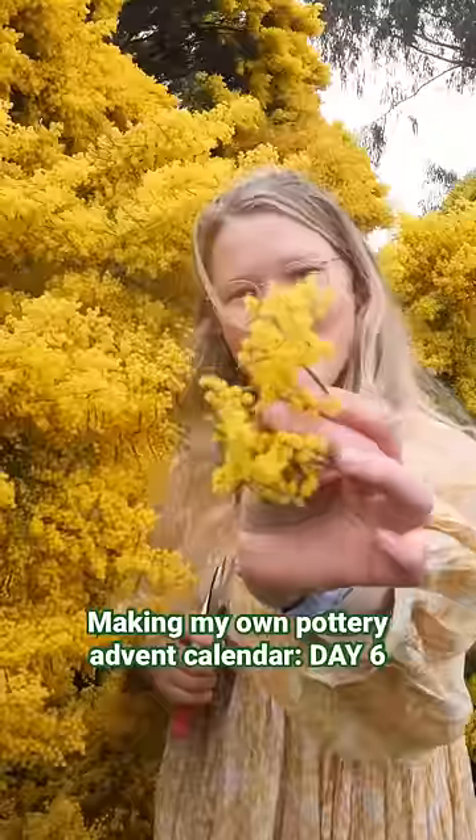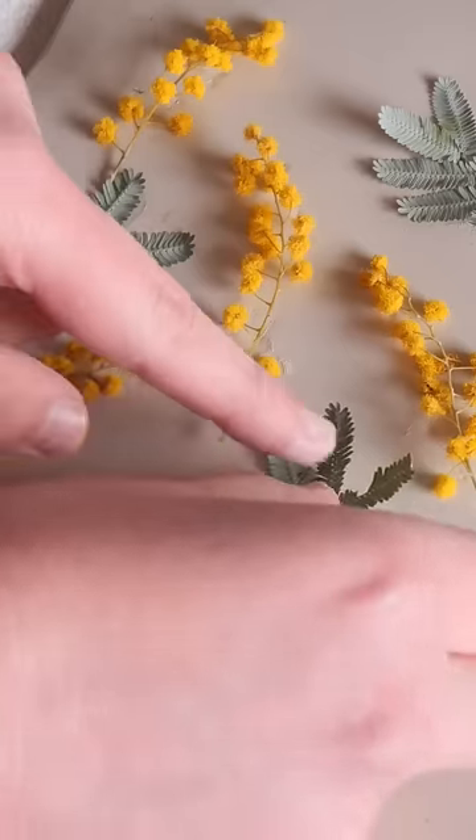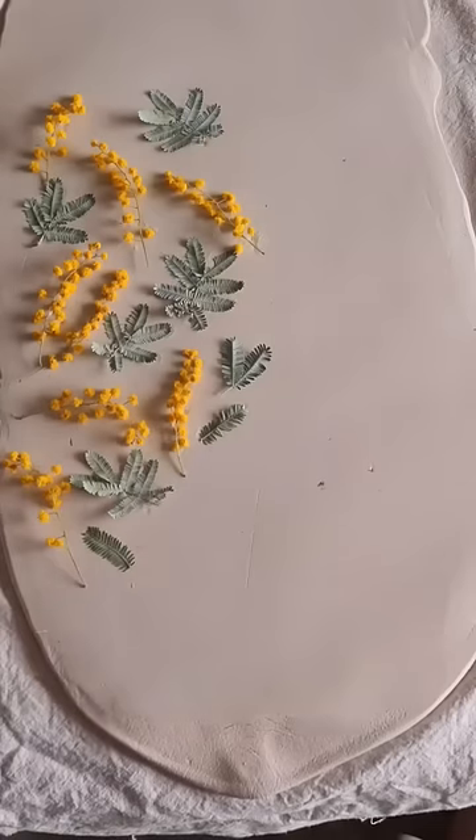Have you ever seen this flower before? This is the Australian native flower called Golden Wattle. It is made up of tiny little yellow pom-poms that look like they have come straight out of a Dr. Seuss book.